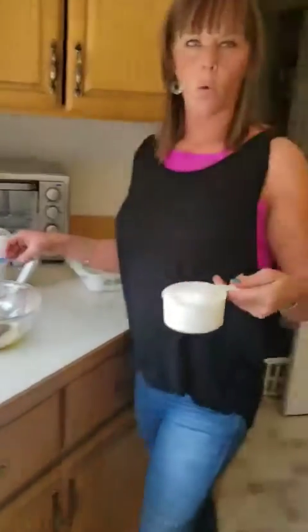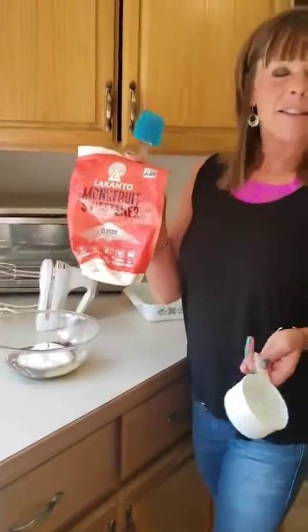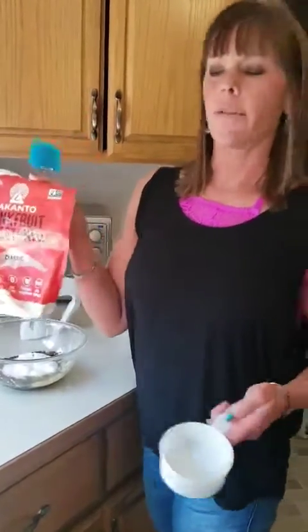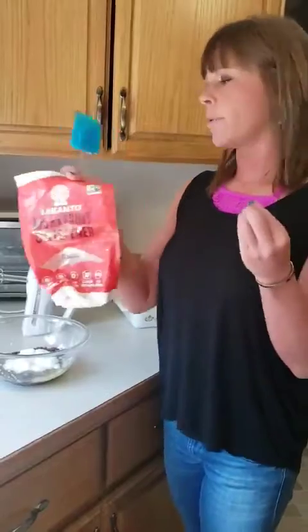And then right here I've got one cup of monk fruit, which is the sugar replacement, but still makes it a sweet treat. This is a one-to-one ratio — whatever sugar is called for, you would use the same amount of this — unless you use the Lakanto powdered sugar, then you would cut the recipe in half.